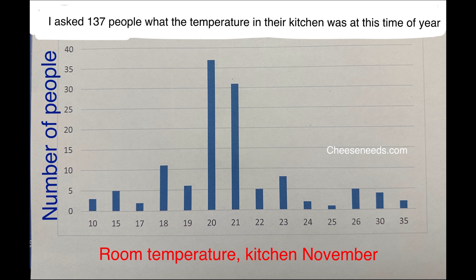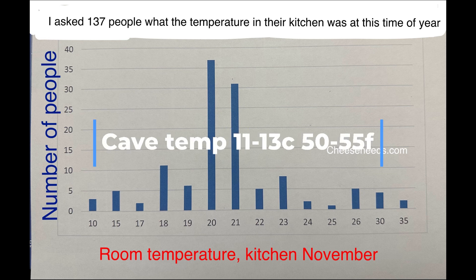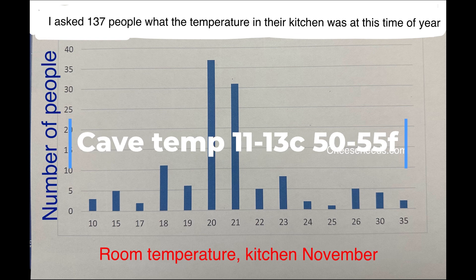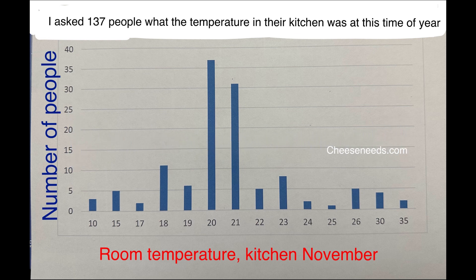I asked the question and 137 people responded. The vast majority of them are in the 20 to 21°C range. But some people said their kitchen went down to like 4°C and some people it went up to 36°C. So this is why we now recommend cave drying all cheeses unless there's a specific warm phase requested in the recipe, like you would get with an Asiago or with a brie, for them to grow their initial molds.